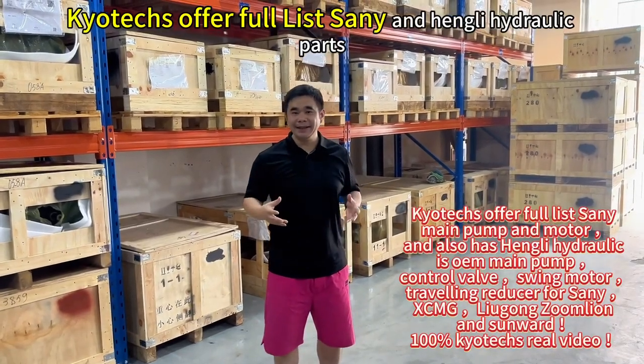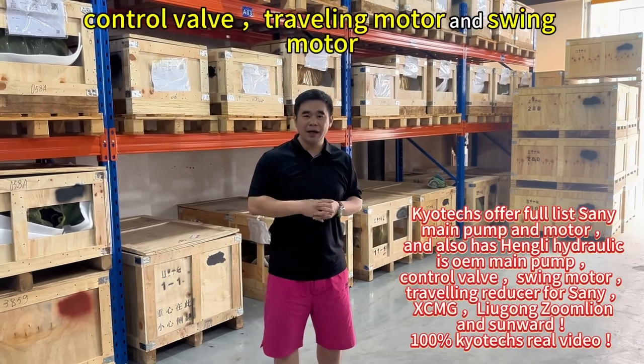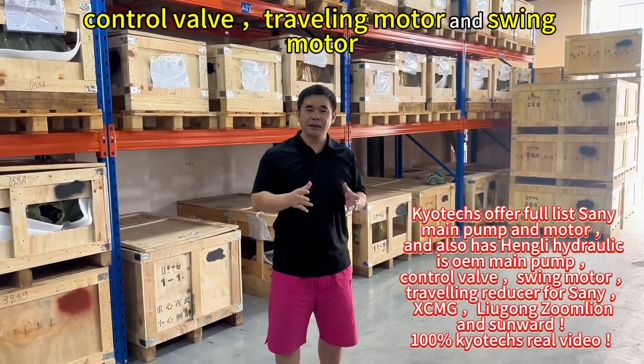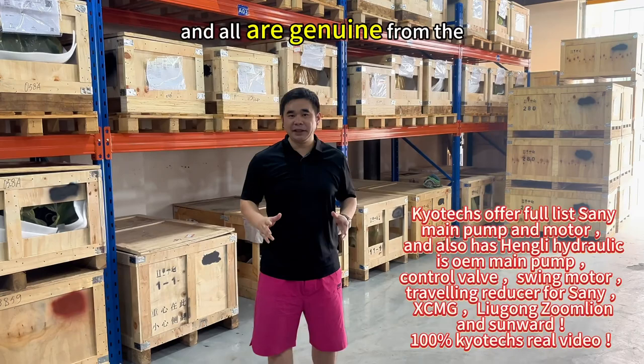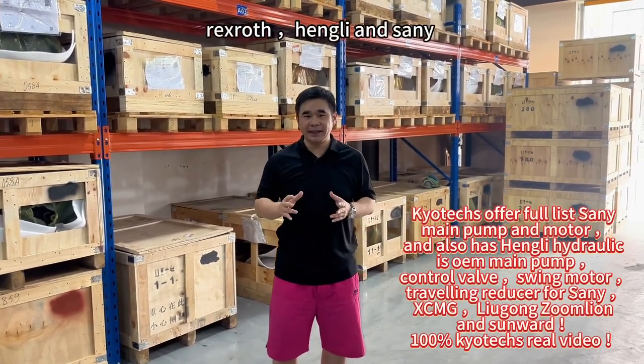The full relief, swing relief, and main relief, and new form. Full relief hydraulic, main pump, control valve, and traveling motor, and swing motor. And all is genuine from the main relief, and the wrist lock, and the swing relief.